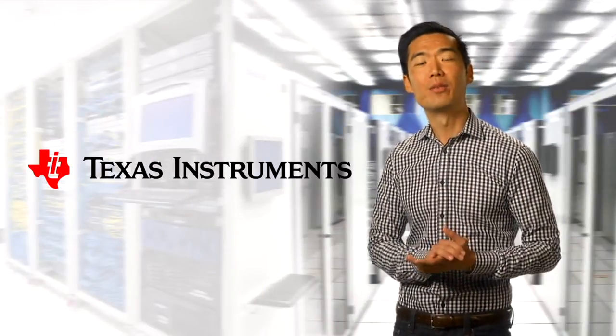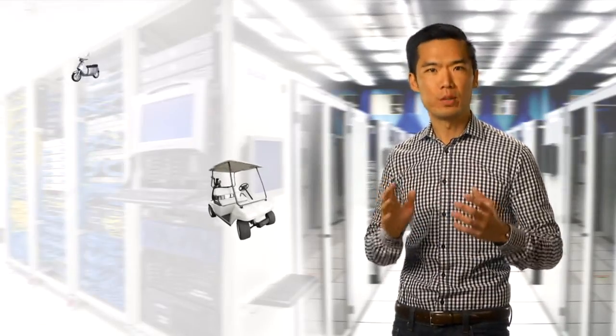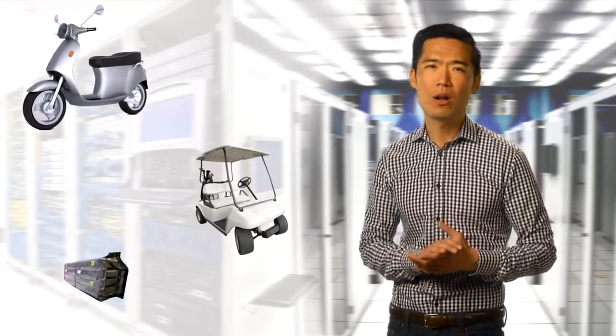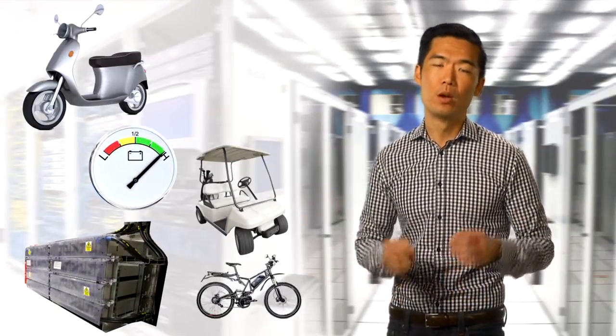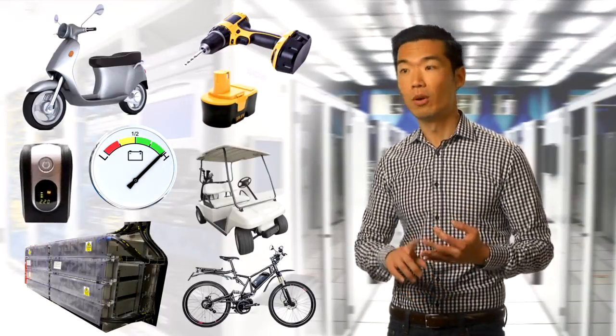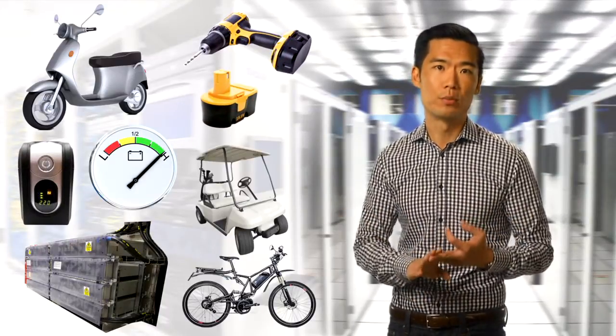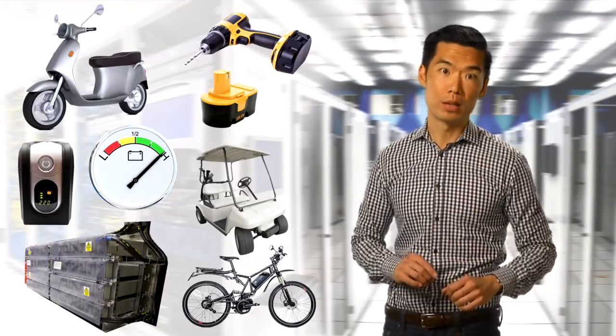Hi, everyone. I'm Alan Chen from Texas Instruments in Silicon Valley. Just think about all the things that we depend on that run on batteries, and how we're constantly worried about how long those batteries will last before they lose their charge. Whether you ride electric bicycles or golf carts, work with power tools, or allow battery backups for your server farms, the better the battery management systems are managed, the better the experience will be.